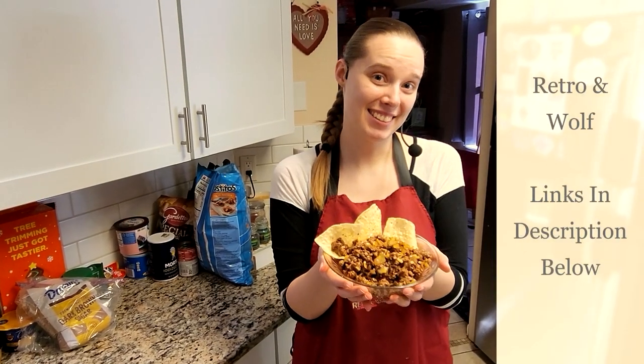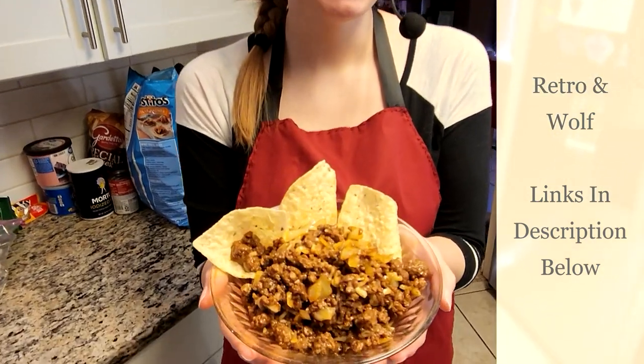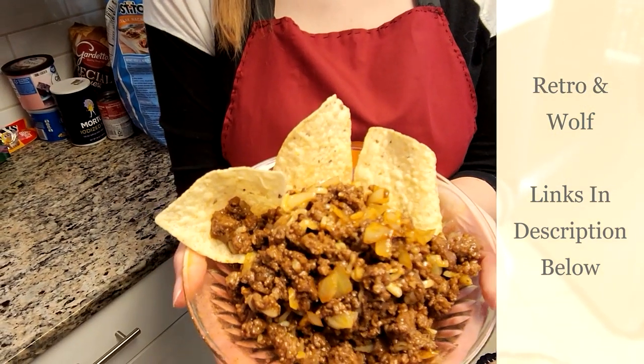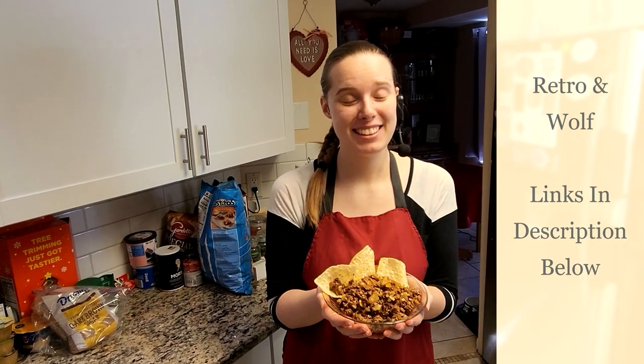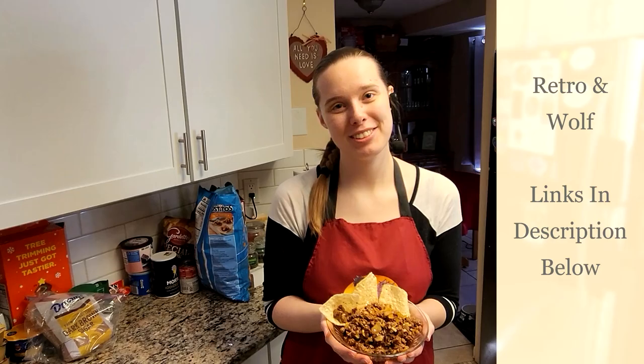Alright guys, so now we've already got our dip all done, so we've got our barbecue sloppy joe dip ready to go. We've got our chips and so I hope you guys all enjoyed this and until next time I'm Wolf. Bye!